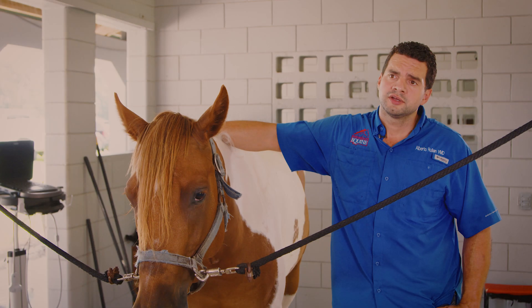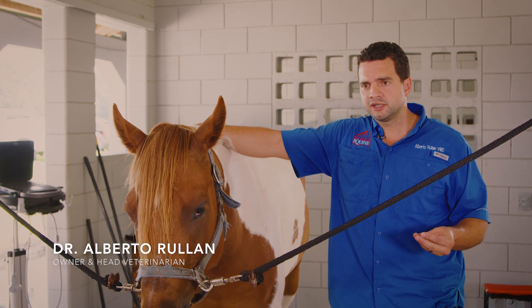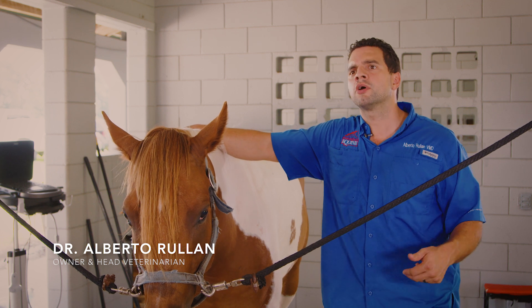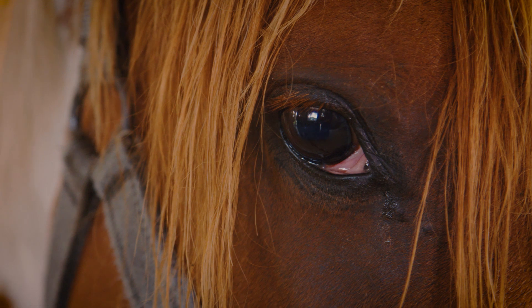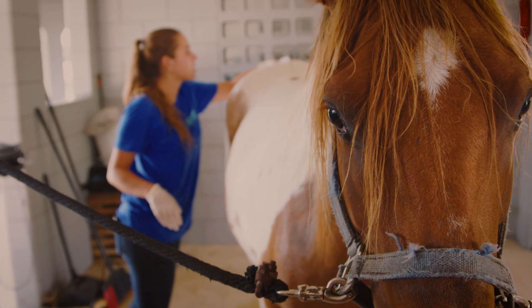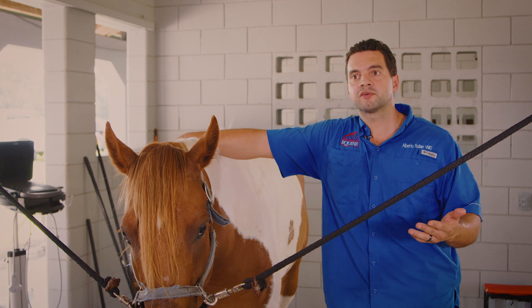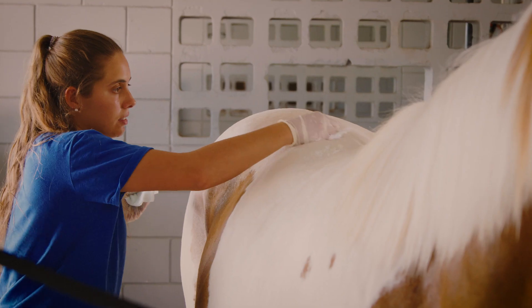What happens is the horse starts getting some sort of back pain, then they start getting a little bit resistant to work — they're just not running to their full potential. We find out that their sacroiliac joint is actually having some sort of problem, and a lot of the time that creates basically arthritis. We go in and put corticosteroids, and that decreases the pain.